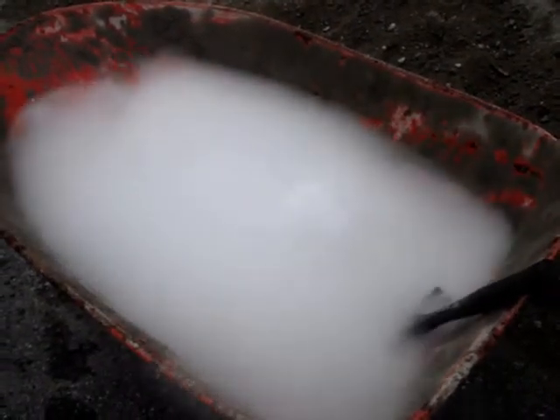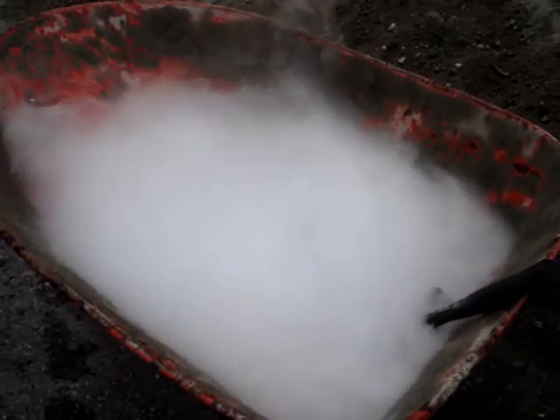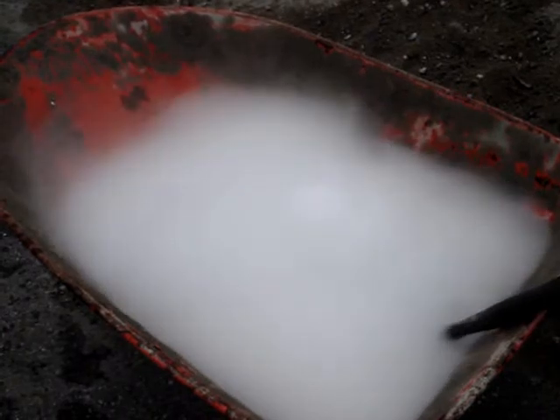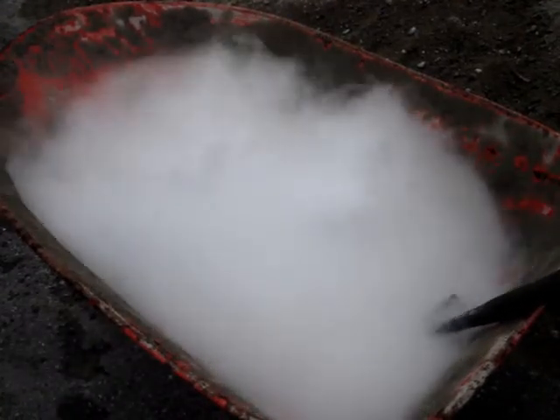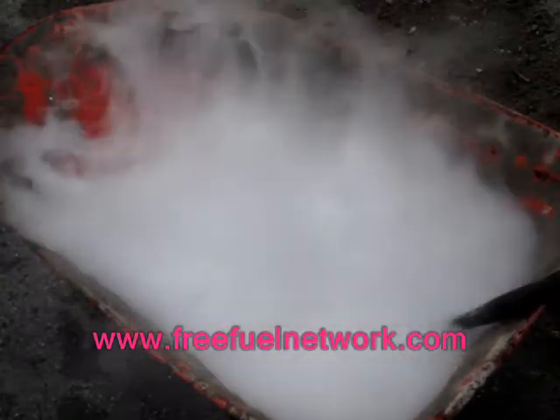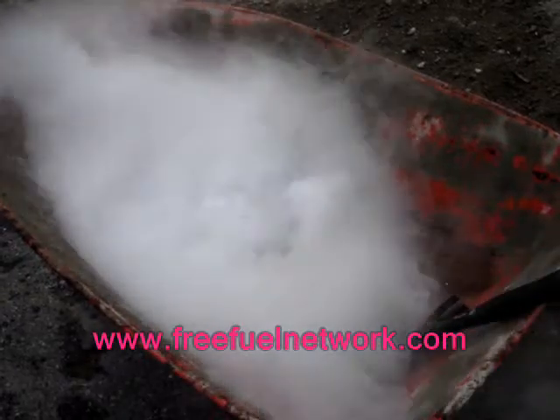I'm sure most of you are already aware of this, but that smoggy, foggy looking gas you see coming out of the dry ice is actually the same stuff that you breathe out every time you exhale. It's just CO2 that comes out of your lungs.